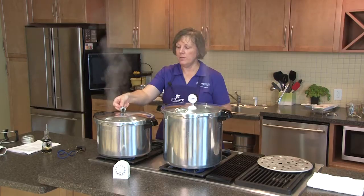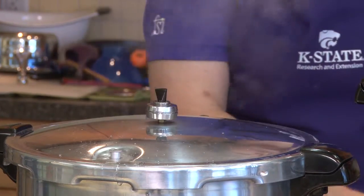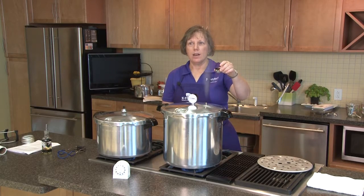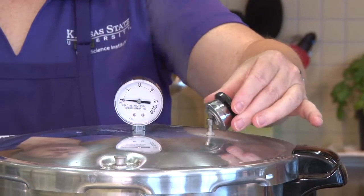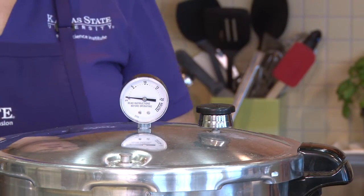So for the weighted gauge we come in from the side and cover the vent. On the dial gauge canner we use a weight called a counterweight, and we come in from the side on that and place it on top of the vent.